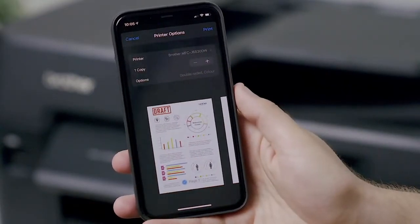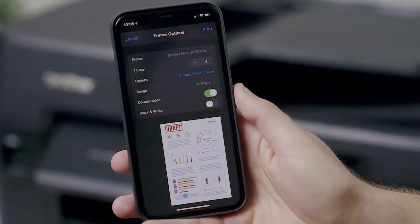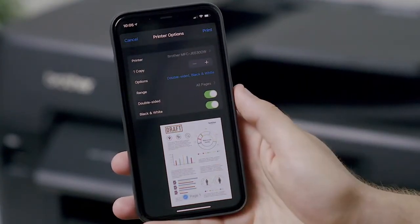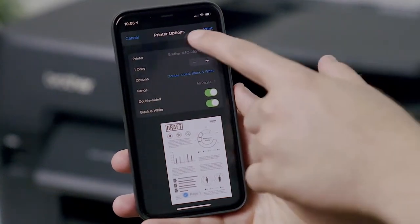Choose any extra options you wish to use, such as changing the number of copies or choosing black and white or double sided. Then tap the print option on the top right, next to the print options heading.